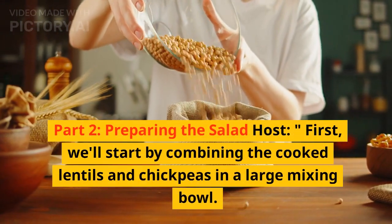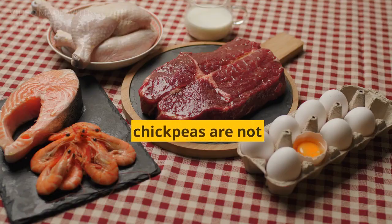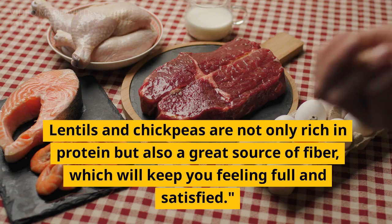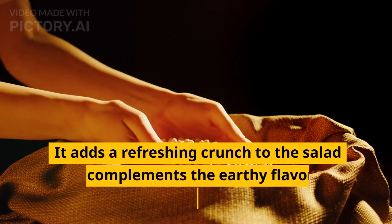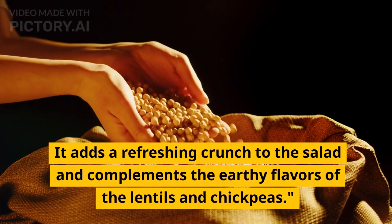First, we'll start by combining the cooked lentils and chickpeas in a large mixing bowl. Lentils and chickpeas are not only rich in protein but also a great source of fiber, which will keep you feeling full and satisfied. Next, let's add the diced cucumber — it adds a refreshing crunch to the salad and complements the earthy flavors of the lentils and chickpeas.